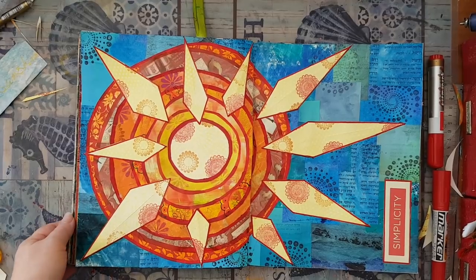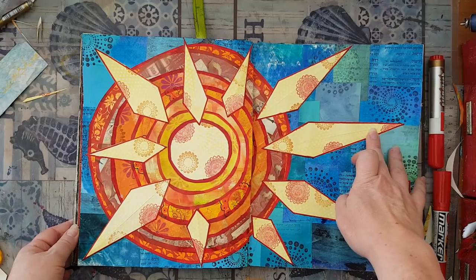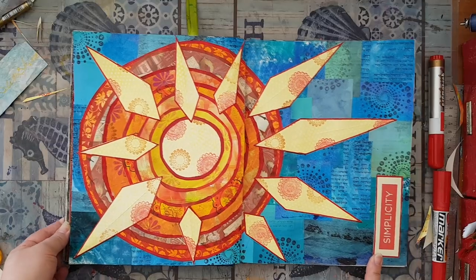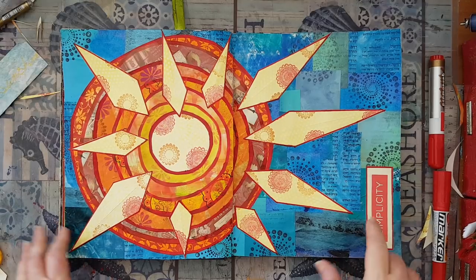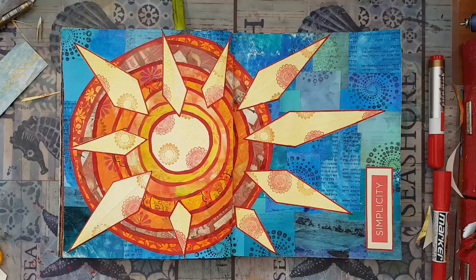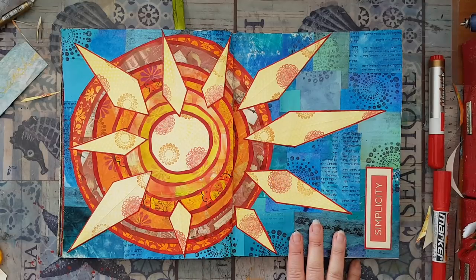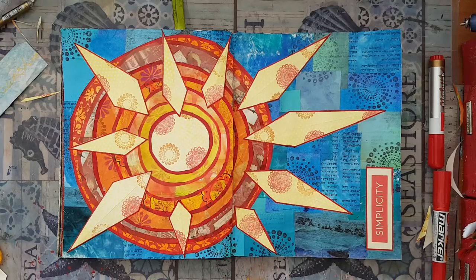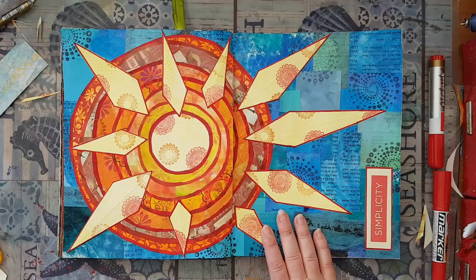I'm back — my rays are glued down. I went over the edges with the permanent marker and added the word 'simplicity,' then went over the edges again with the permanent marker just to keep everything similar and coherent. This is my page — I had quite a lot of fun with all this paper and will probably do a moon in the near future using the same technique. This is it for this original page. I hope you've enjoyed it. Thank you for watching and for leaving comments below. I'll see you in my next video — bye for now!